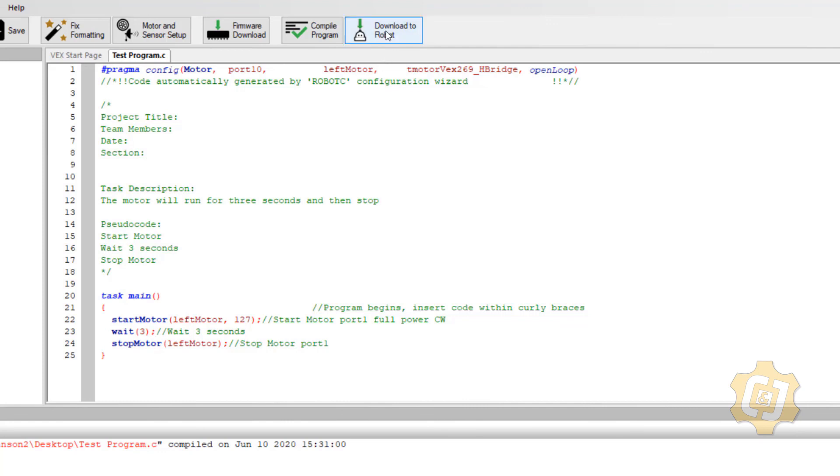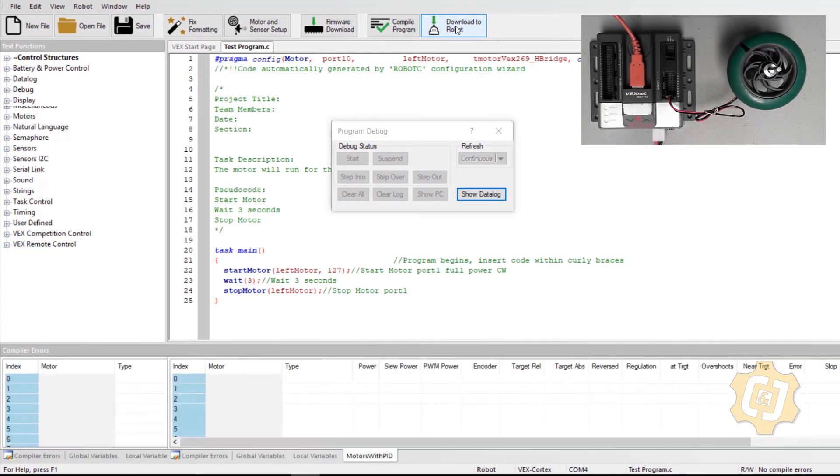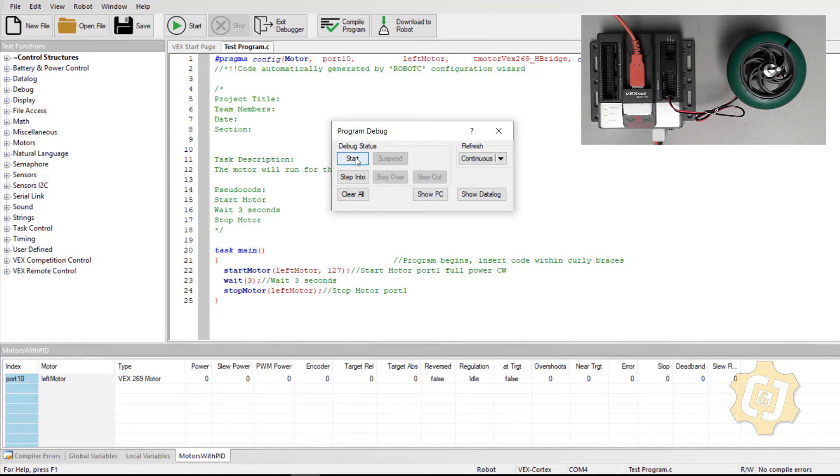Let's run it one more time to make sure everything works. I'll download to robot, and notice the debugger window at the bottom already shows 'port 10 leftMotor' — because I compiled before downloading. If you compile right before you download, the Motors with PID tab and the sensors will already be correct. I hit Start and the power changes to 127 on port 10, reflected to the actual cortex. That's how we control outputs and download our program to the cortex.